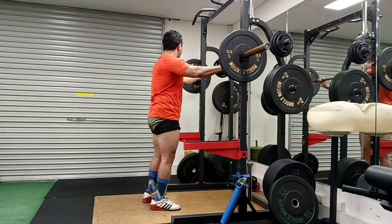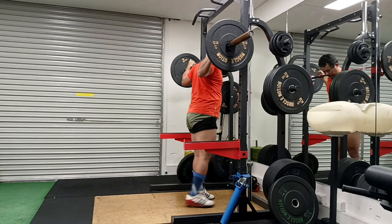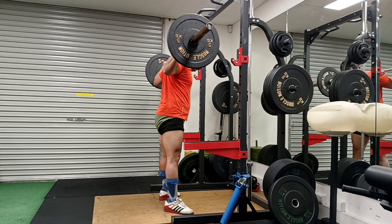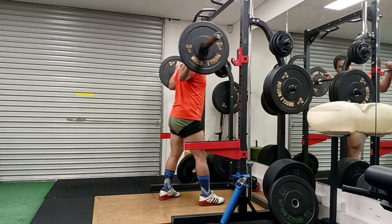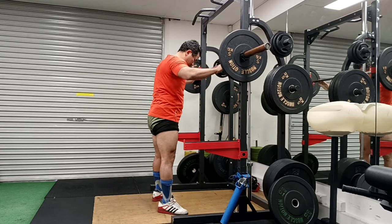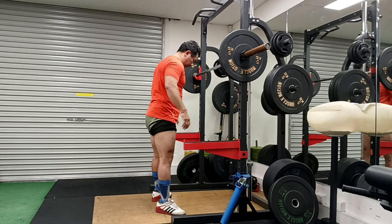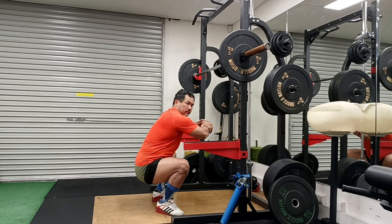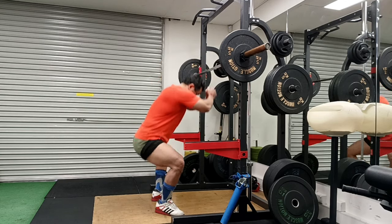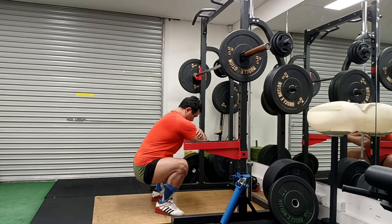Hey guys, welcome to Strong with Raj - no nonsense strength training. In this video I'm going to talk about my newly created workout circuit. I'm struggling to find the right noun for it, but that won't matter once I start explaining what it is. I simply call it back-to-back lifting.